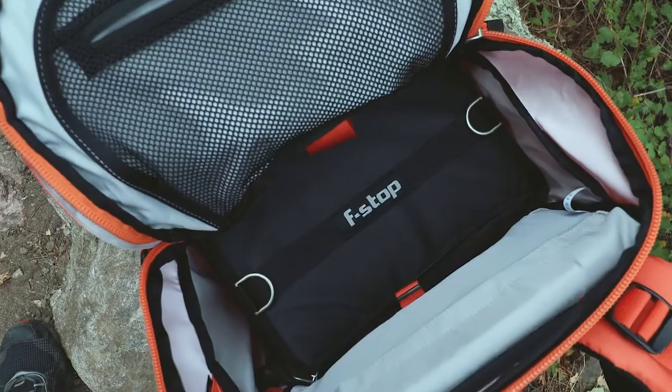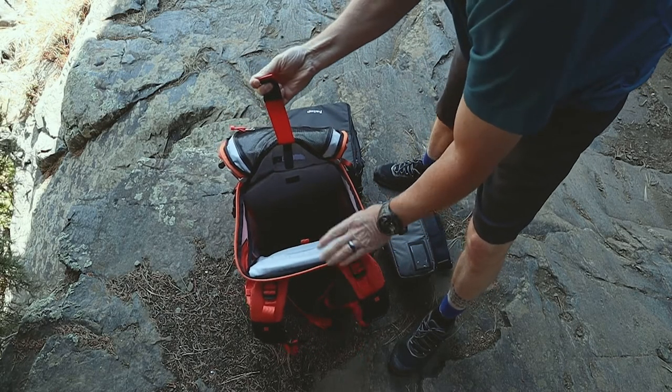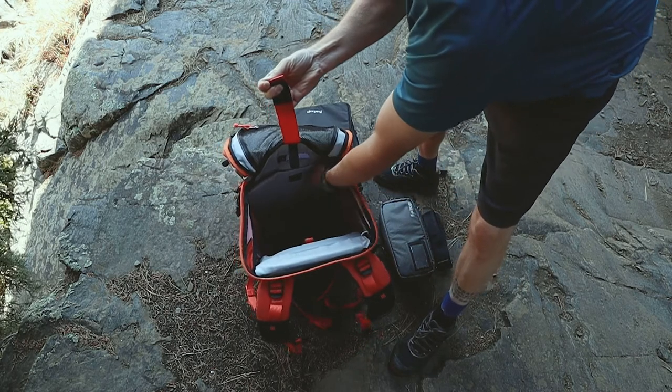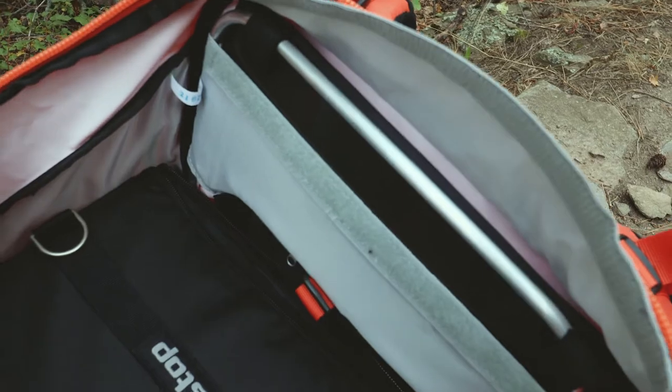Inside the backpack there are a few features too. There's a multi-purpose sleeve that can be used for electronic devices such as a laptop, or it can be used to house a hydration bladder. There's also an internal aluminum frame that gives support to even the heaviest of loads.